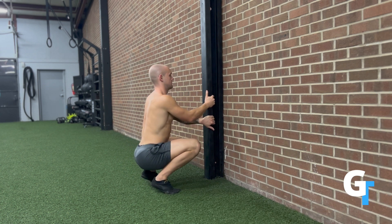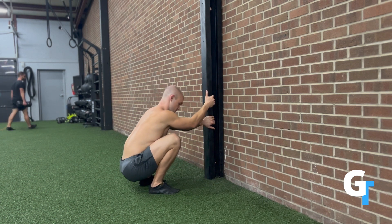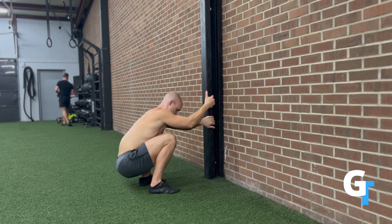Bring some movement into this — don't just hold it as a very static position. Bring some movement and explore; this is how you're going to get your body to remodel. You can support yourself and eventually play around with different positions. We've got time here every single day, so get comfortable here.